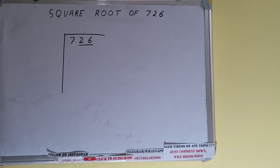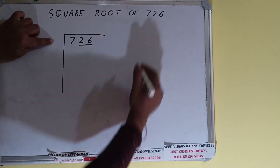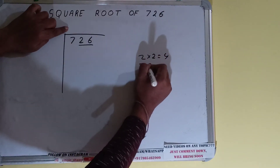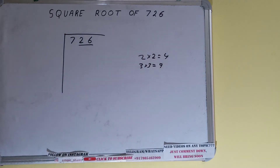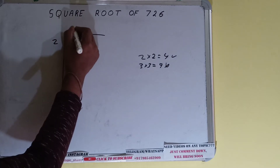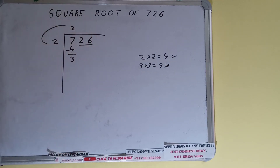The rule is whatever number we write here we have to write here also. If we write 2 here and 2 here it will give 4; if we write 3 and 3 it will give 9. We cannot use 9 because it is greater than 7, so we have to use 4. So 2 here and 2 here will give 4; subtract and 3 will be left.